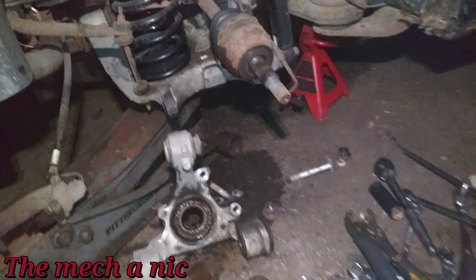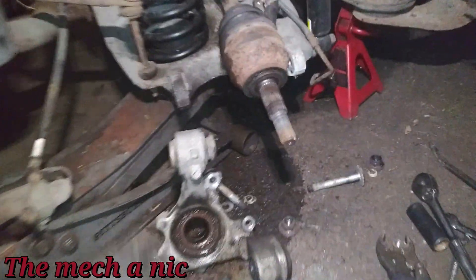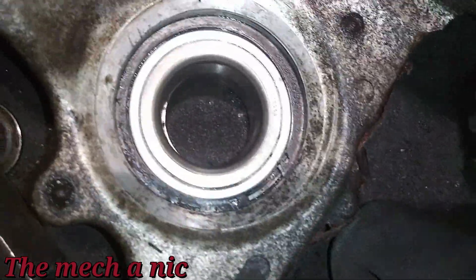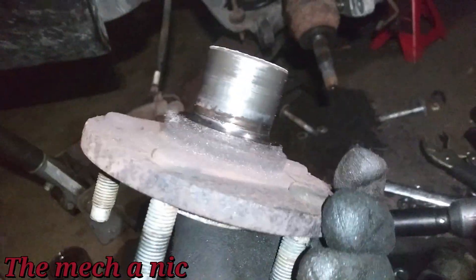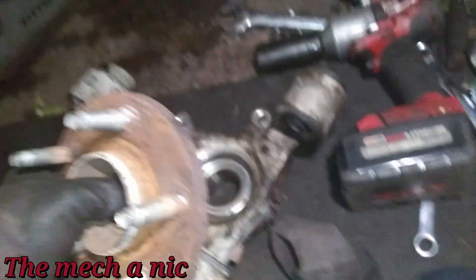Now I know you're asking why I didn't do it on the car — the axle on this one is impossible to remove from the knuckle, so you have to remove the whole knuckle to use this tool. The old wheel bearing is out. I'm going to clean everything and press in the new one. The new wheel bearing is pressed in with the retaining clip installed and locked in its groove. Surprisingly, the hub came out without the race attached, which I love when that happens.